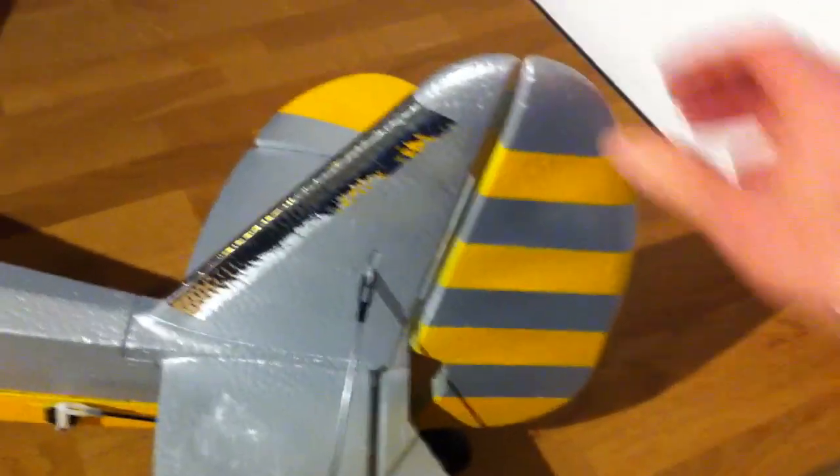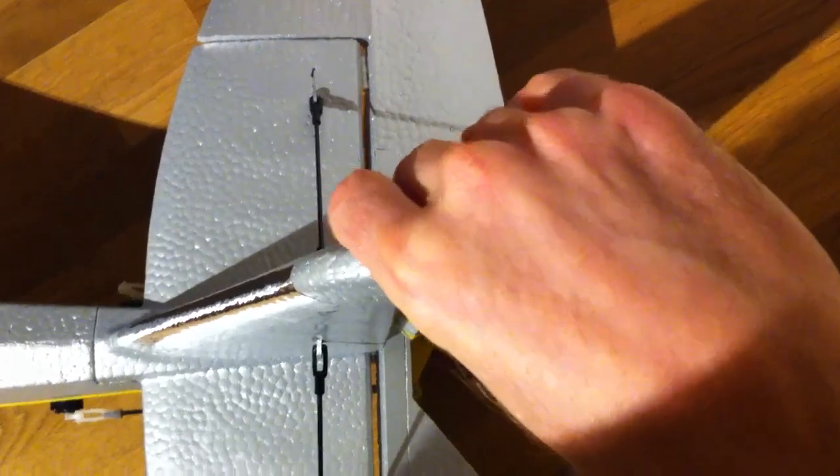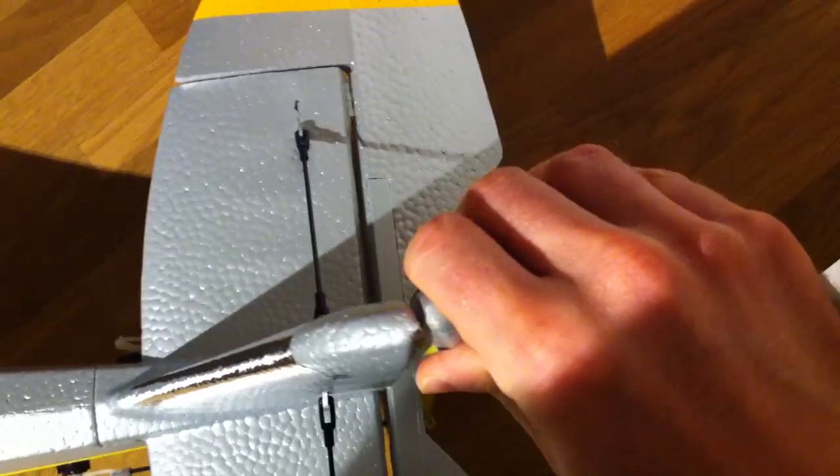Then we have the rudder. The rudder is stock, but it also has good movement — more or less full range is possible. The space we have, we really use it almost completely.